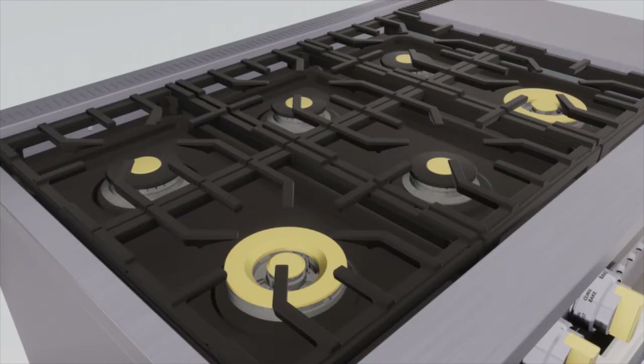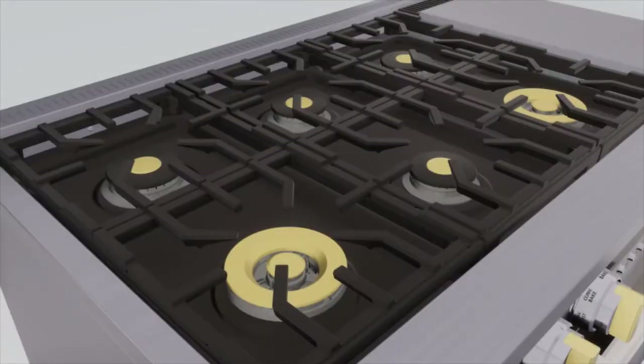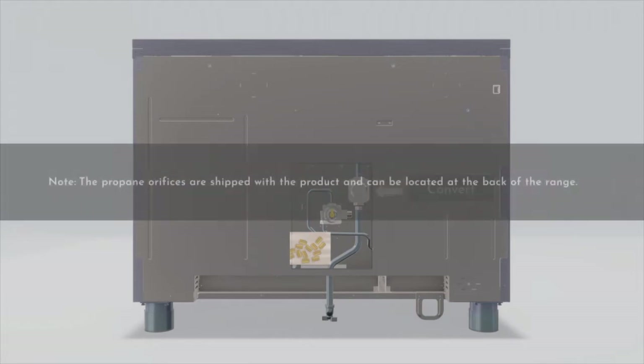This video demonstrates the step-by-step procedure to convert natural gas to propane gas for ranges and cooktops with four to six burners. The pressure regulator and the burner orifices that come with the product are set for natural gas by default. To use propane gas, you need to replace the surface burner and oven burner orifices and convert the regulator. Note the propane orifices are shipped with the product and can be located at the back of the range.